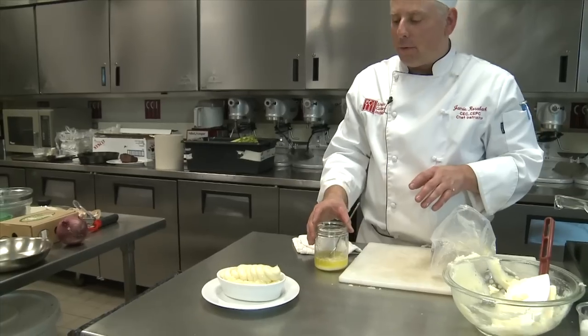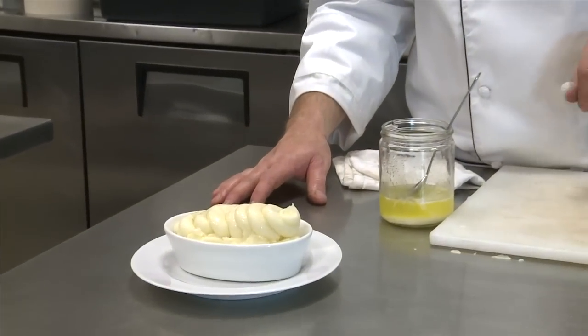That's a delicious classic mashed potato — salt, pepper, flavor — you cannot go wrong. Thank you very much for watching. I'm Chef Jamie Rohrabach from the Lincoln Culinary Institute in Hartford, Connecticut, and you too can be a chef or a pastry chef with hard work and dedication. Thank you very much.